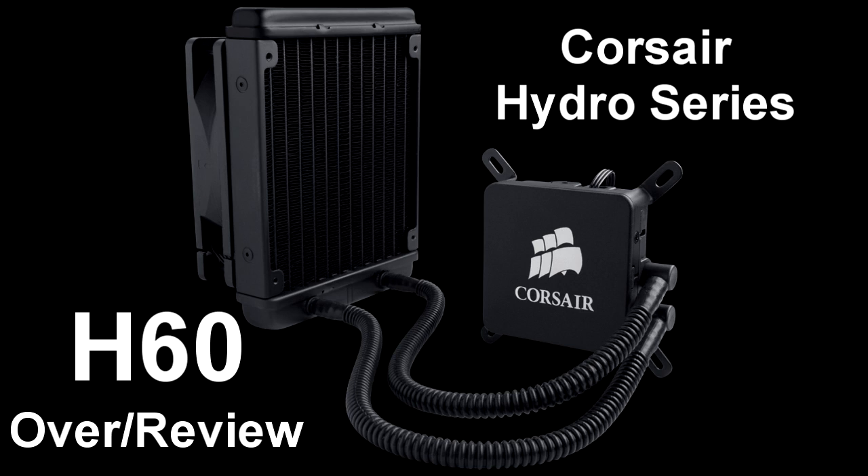Hey, what's going on everybody? My name is Jordan, and today I'll be doing a review of the Corsair Hydro Series H60 CPU Cooler.